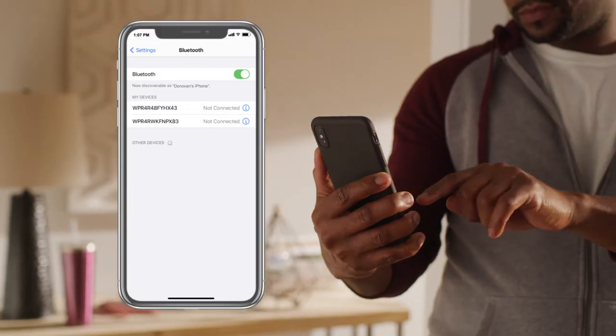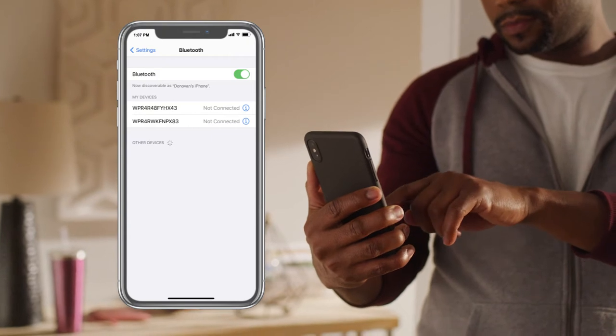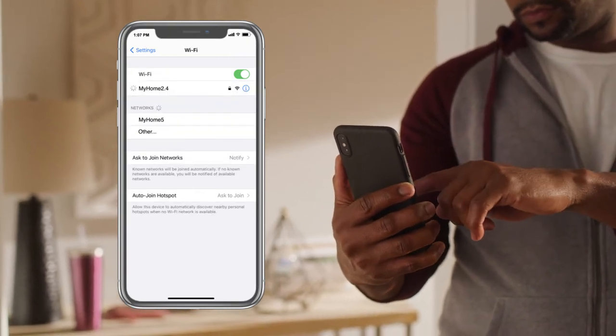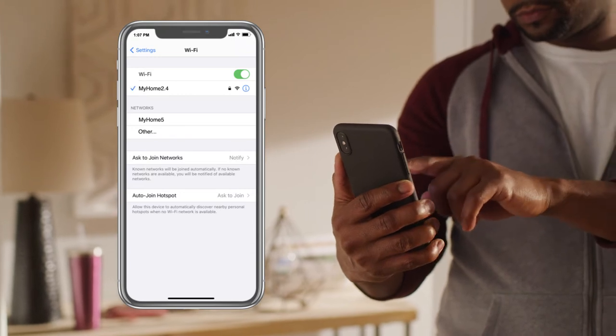When you're ready to connect, turn on Bluetooth in your phone's settings. Then make sure your phone is connected to the 2.4 GHz Wi-Fi network you want to use for your appliance.